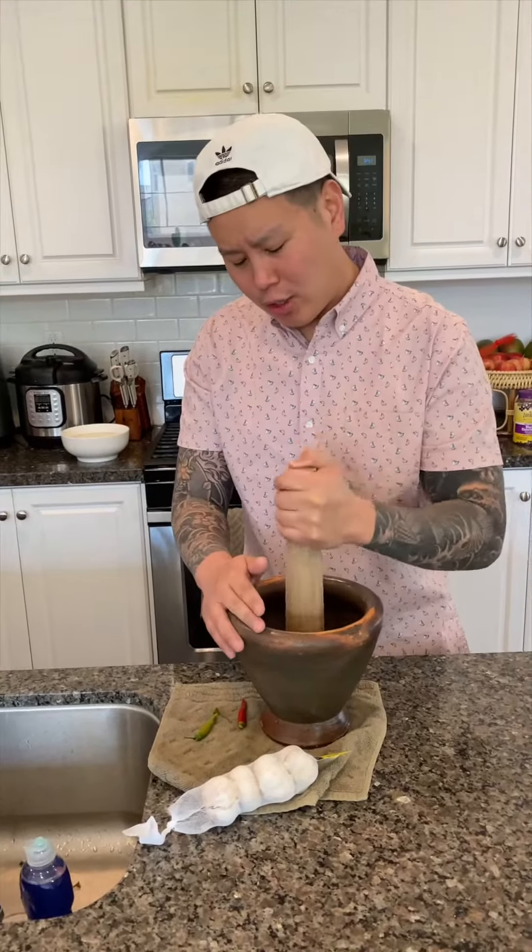Let me turn on the pepper. First, you're going to smash your pepper like this, in a pestle or mortar. If you don't have that, you can use a blender.